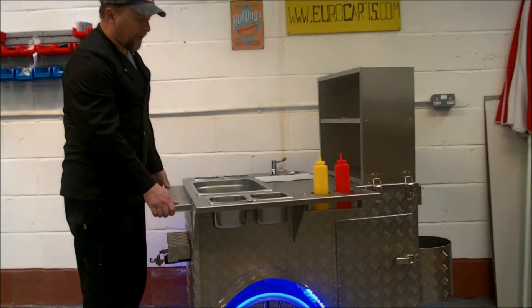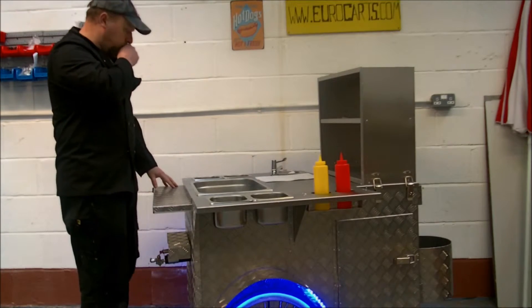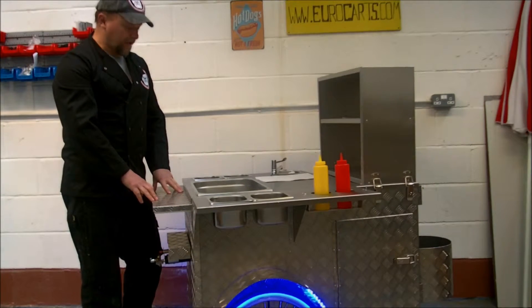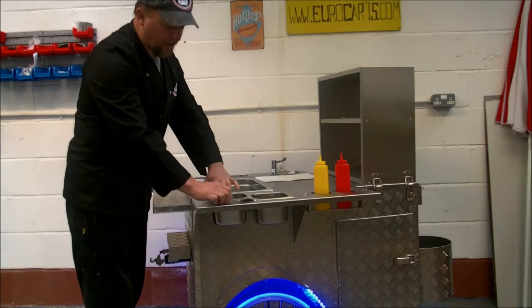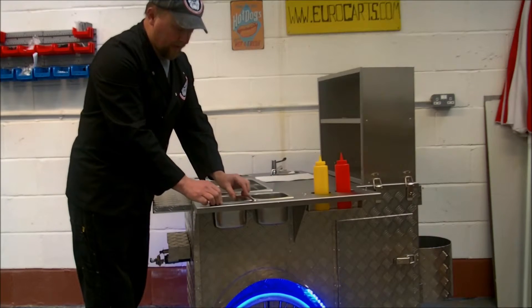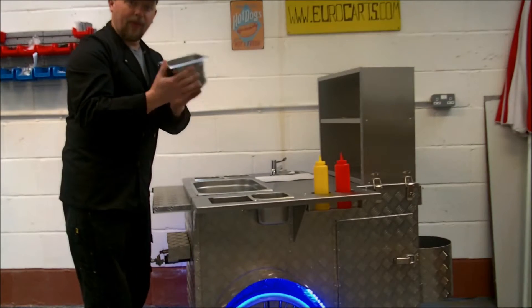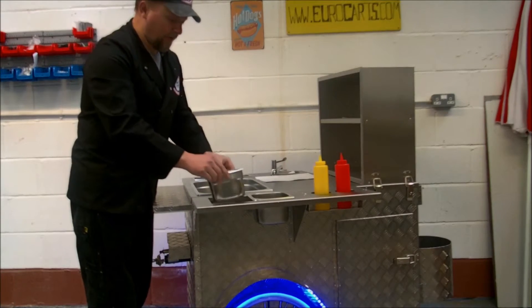Another thing we need to think about when looking at the cart is your hygiene certificate. Everything has to be able to wipe down, and things need to come out so you can clean them. If anything is fixed in place, then it's probably not a great design because it means you have to get in there and wash it every time rather than being able to take it out and take it to a dishwasher. So look at everything that needs to come out and make sure you can wipe your surfaces down easily.